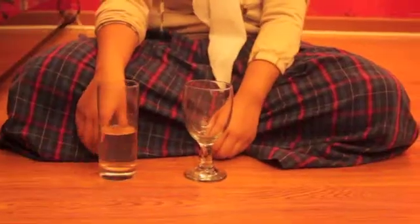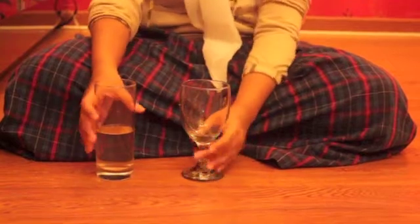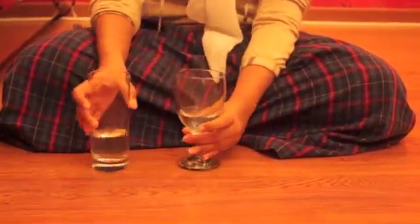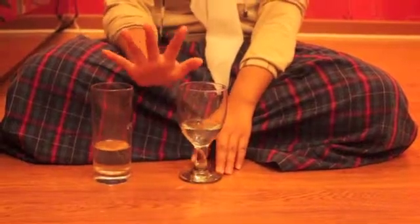The materials that you need to make the glass sing are first, the glass and some water. First, pour some water into the glass. Before you play it, make sure your hands are wet.